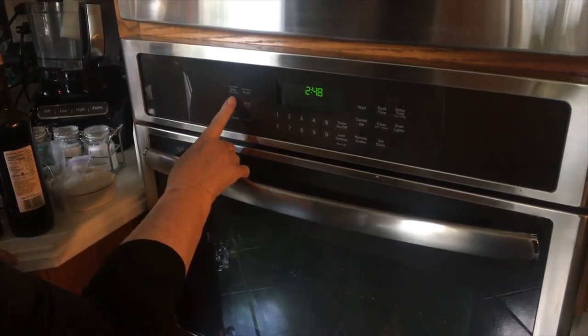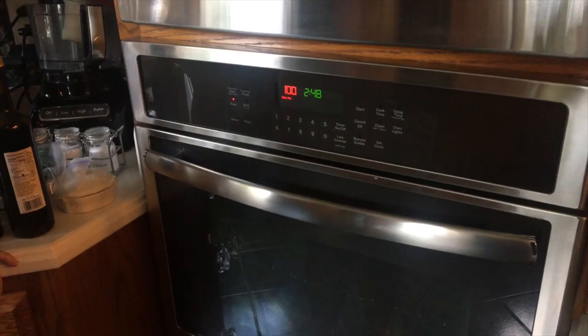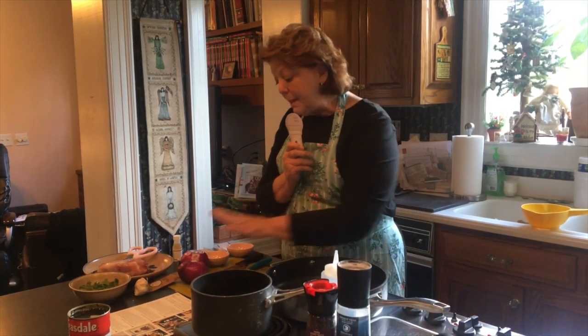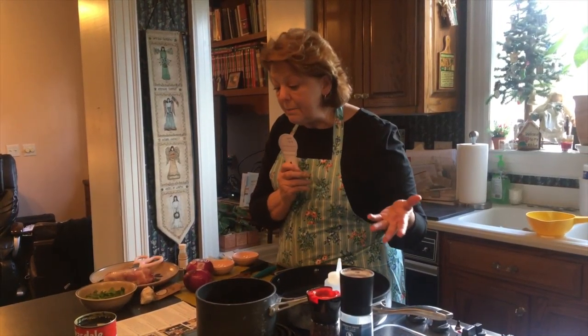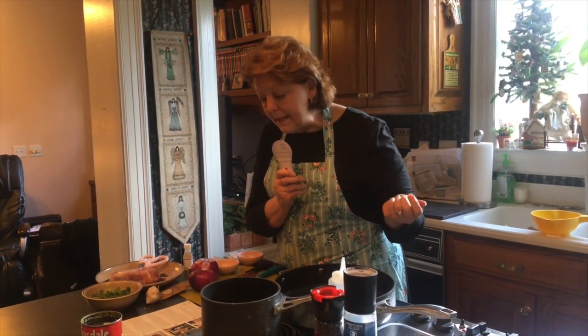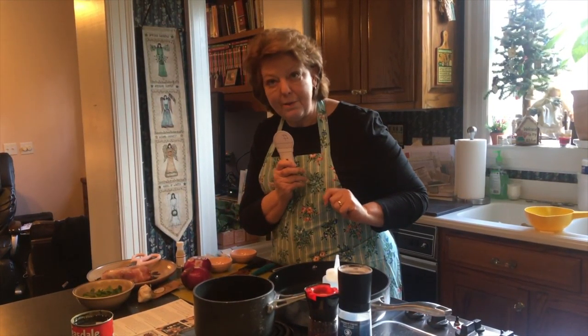I have preheated the oven to 475, and I've washed and dried the fresh produce. I've peeled the onions, and what I need to do now is cut them crosswise into one-inch thick pieces, and then peel and small dice the remaining onions, so I'm going to do that right now.